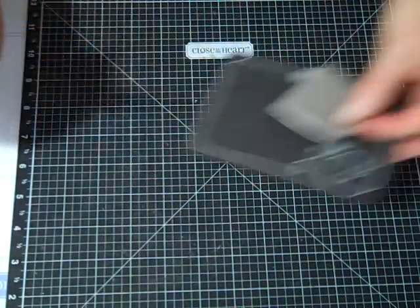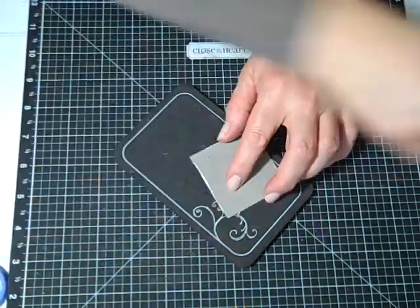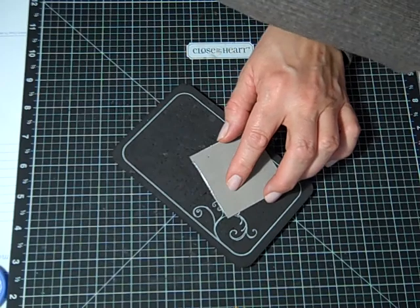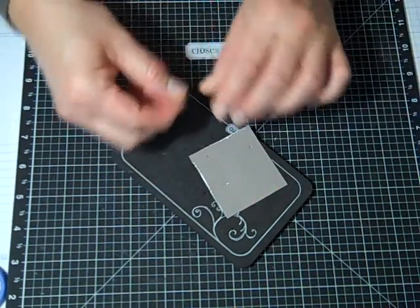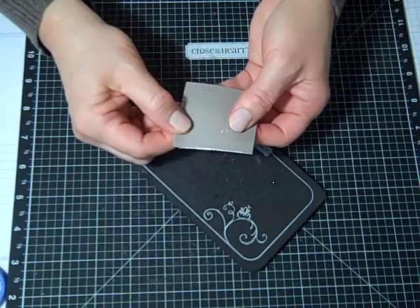If I don't have my piercing tool close by, I can use the scissors to poke a hole because the tips are very sharp, and insert a blade. You won't get the precision that you have with the piercing tool or the ruler, but in a pinch it works out perfectly fine.